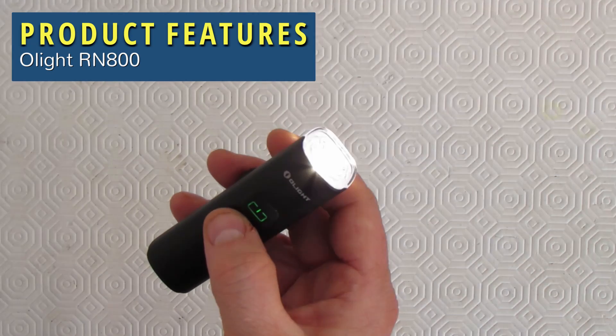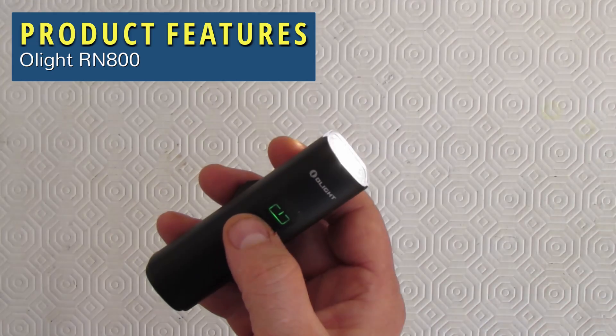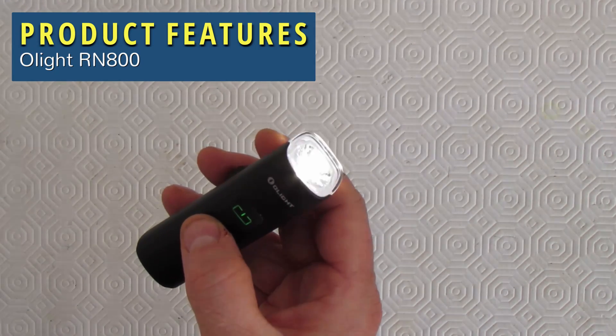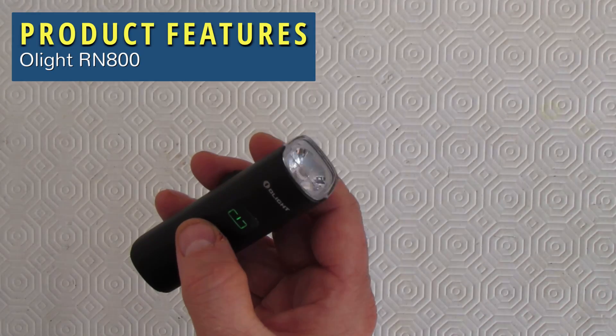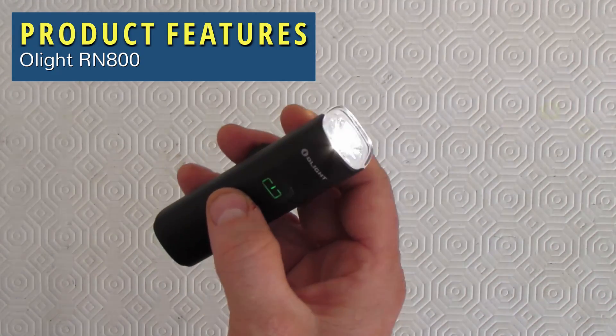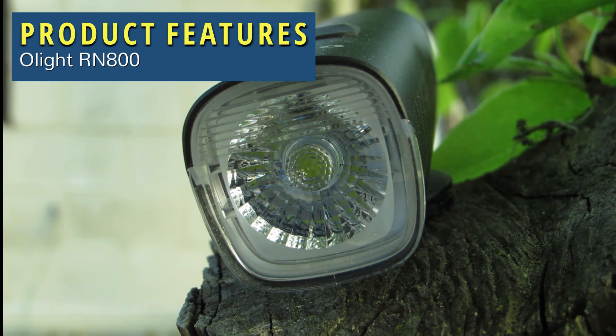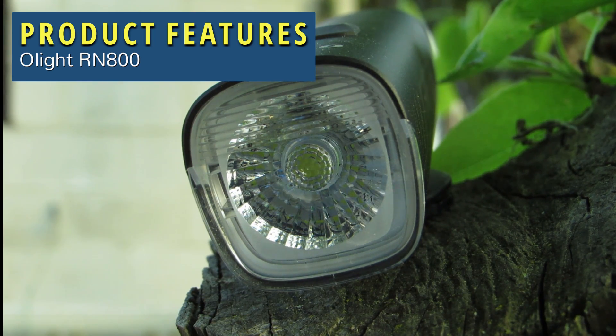Flash mode 1 has a simple blinking pattern at 400 lumens and will last you nine hours. Flash mode 2 has a strobe-like pattern at 800 lumens and will last you seven hours. That's a total of five different lighting modes. The light also has another unique feature I've never seen on any other light. They call it anti-dazzle light dividing design, which is supposed to reduce glare to oncoming traffic. I like the idea.